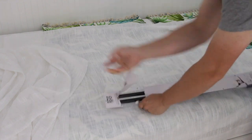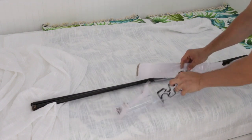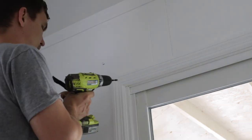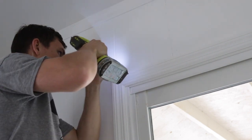My wife made four curtain panels and they are ready to be installed. Before installing the bracket you need to take measurements of your curtain's length. I'm going to be installing my bracket about two inches above the corner of the door frame.